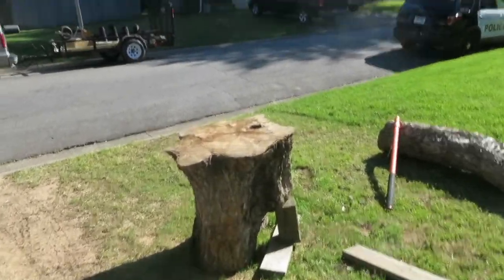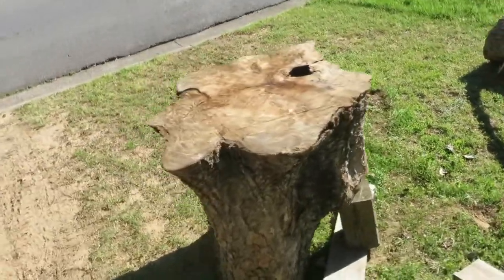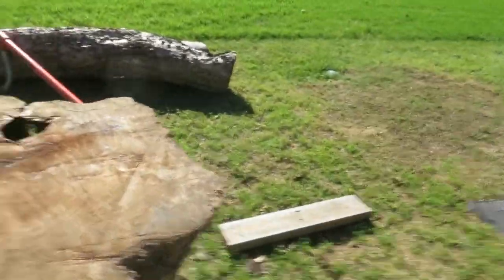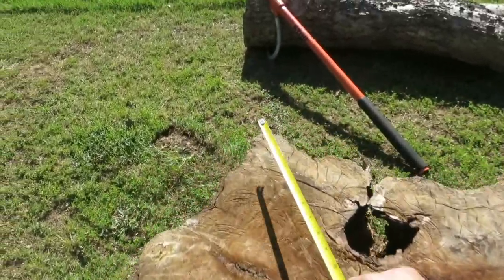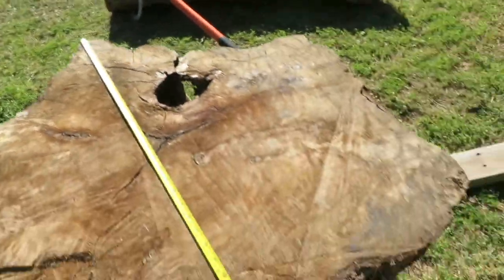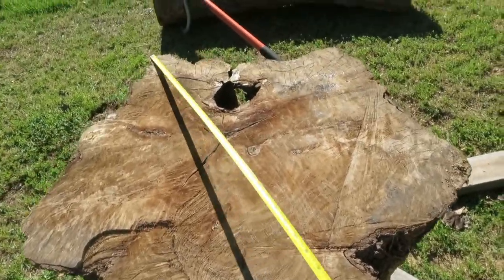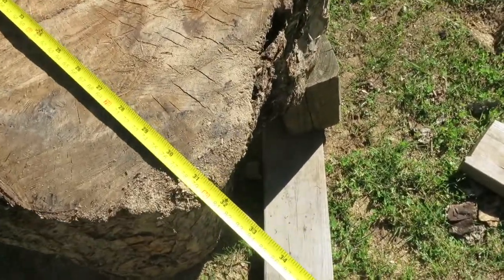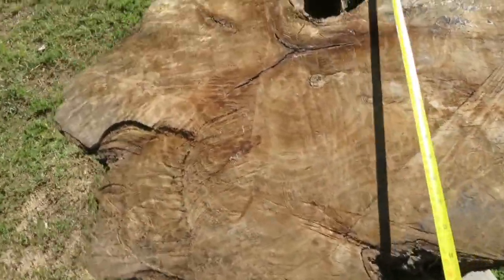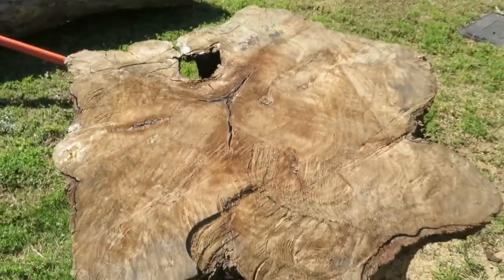All right, there it is. You can see I had to prop it up, give it like a peg leg so it can stand. This cookie is going to be really unique — it's got a unique shape. At the widest point, that's 33 inches across, and right there it's 31 inches. So it's going to have this really unique little void right here that might make a really cool feature.